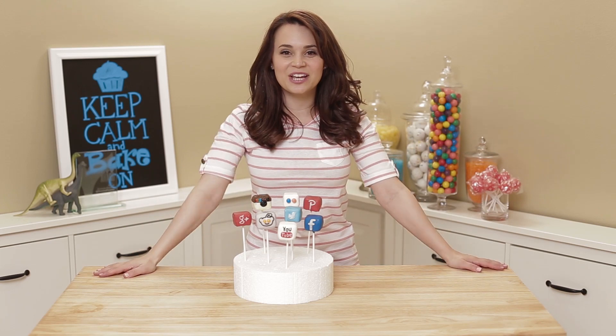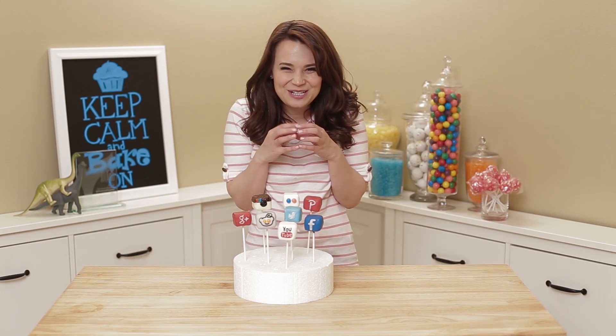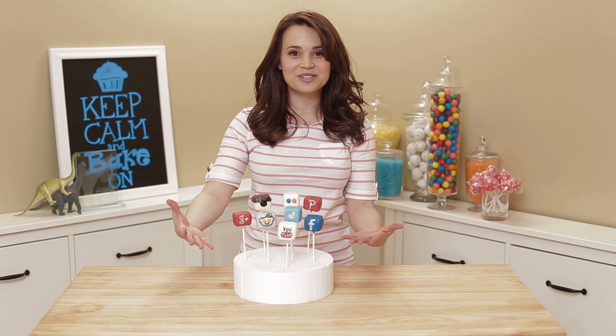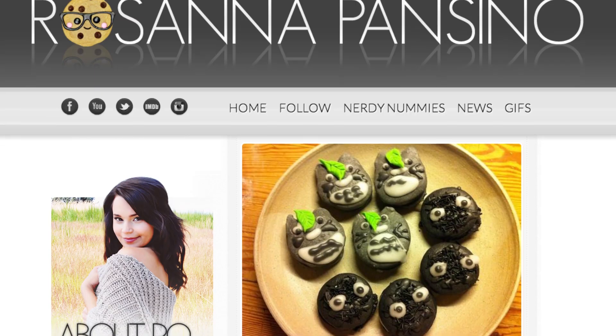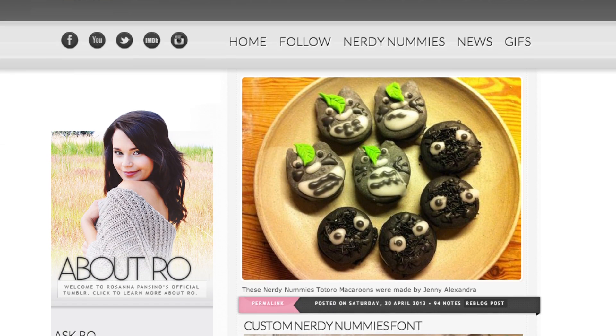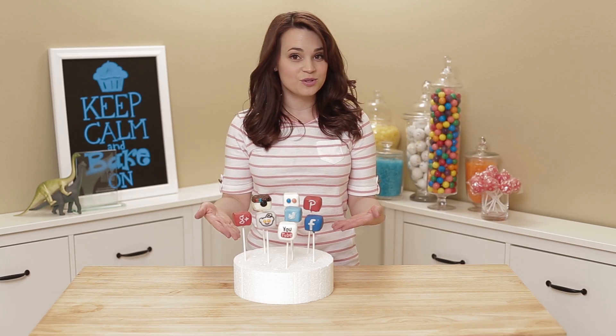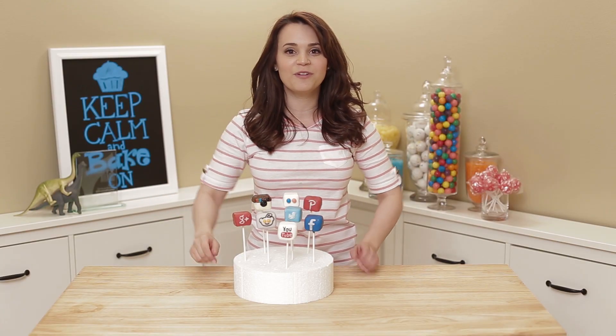Thanks you guys for watching! If you have any other ideas for Nerdy Nummies, please let me know — leave me a comment down below and I will do my best to make it happen! Also, I will have pictures of all these cute little cake pops on my new Tumblr — I'll put a link down below and there's tons of Nerdy Nummies pictures there that you can go check out. Or if you want to try making these yourself and you send me a pic on Facebook or Twitter or wherever, I will try to post them on Fan Baking Creations on Tumblr! Thanks you guys! Bye-bye!